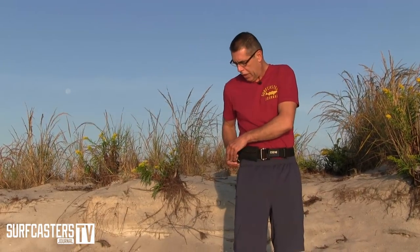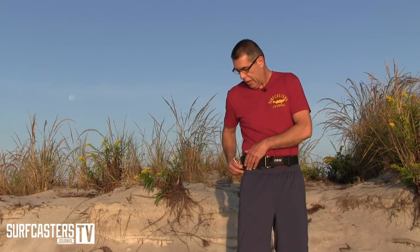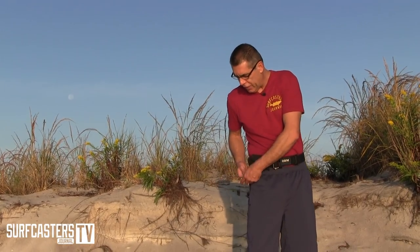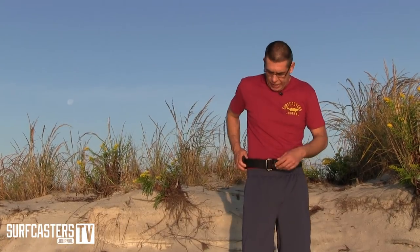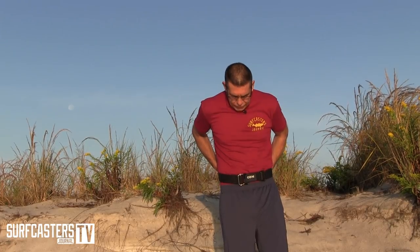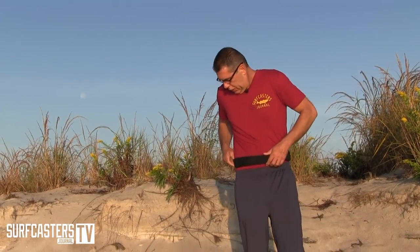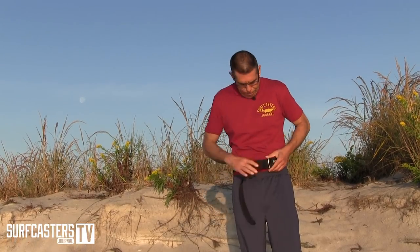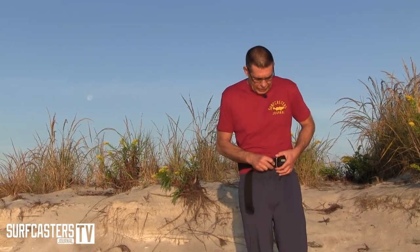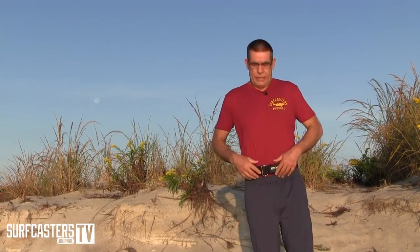The carabiner clip can also be purchased separately. It's a very heavy-duty clip — I use it to attach bogus, lanyards, pliers, or whatever you'd like. It's a very easy belt to adjust. To adjust it, you just pull down on this latch, tighten it, and you're all set. You can adjust this belt while being on a rock — no problem.